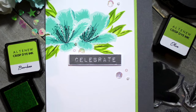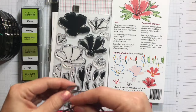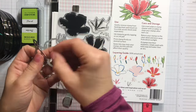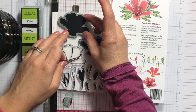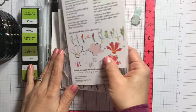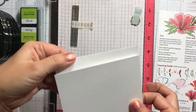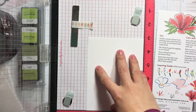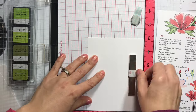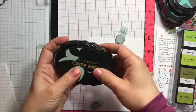Hi everyone, this is Elina and today we're celebrating Altenew's third birthday. I'm going to show you how to make this card using the Azaleas stamp set and the Label Love stamp set. I'll quickly show you the back of the stamp set — it has a stamping guide insert that I'll be using.